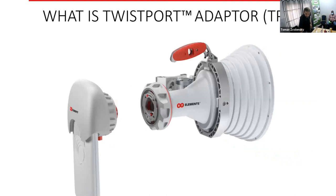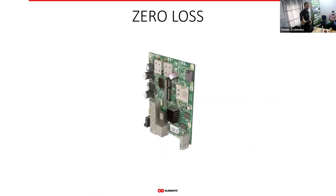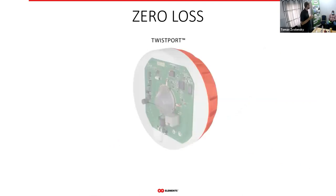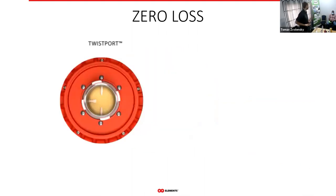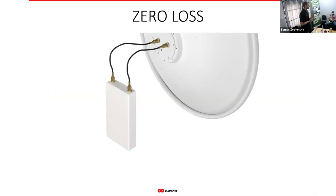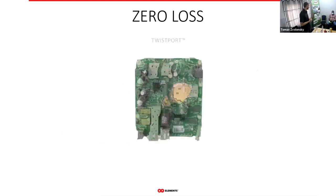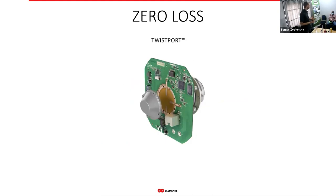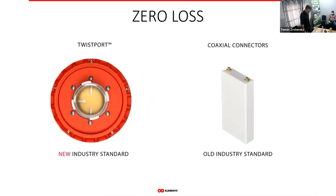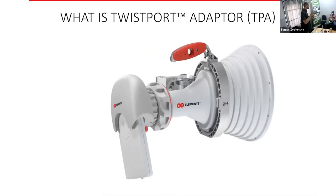The way this works: we took the traditional radio and integrated the transition from the radio to the antenna directly into the PCB. That's what really enables that low loss. This makes twist port a very good connector for the radio industry, because cables can often introduce loss as high as three decibels — half of the power — which you simply waste. The best solution was to integrate the transition directly into the radio PCB.